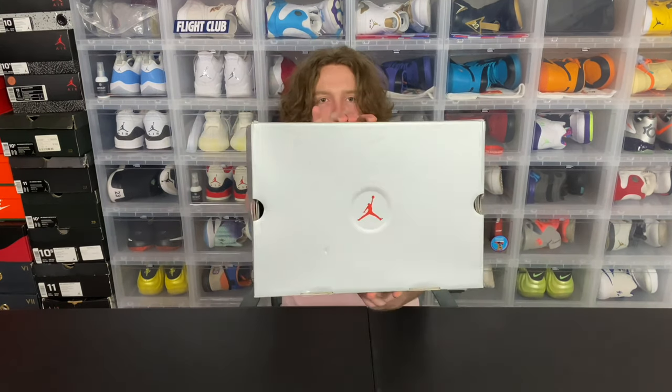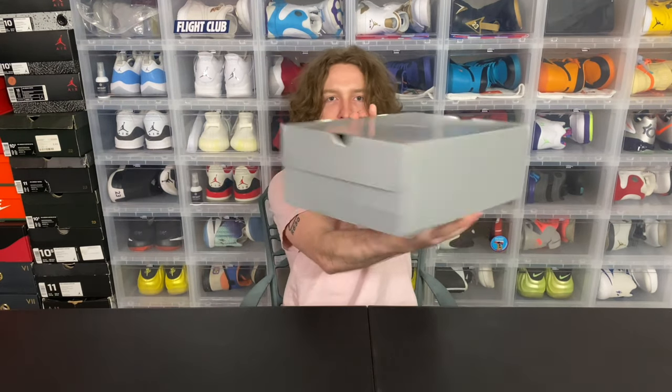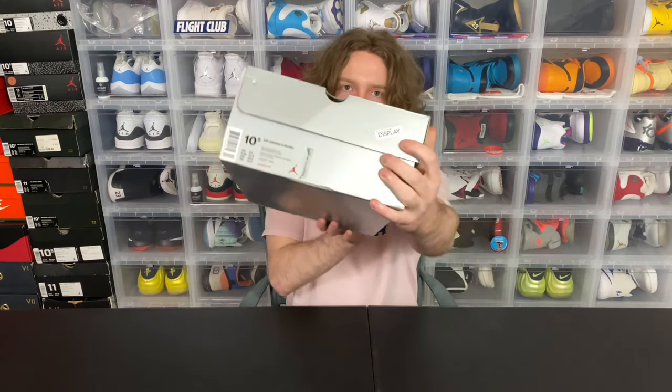Alright guys, so like always I'll start off with the box on this pair. It's pretty much just all gray. There's not really anything to it except for that one little red jumpman, and it also says 'display' right there because I went to the outlets and this was the last pair in the store.